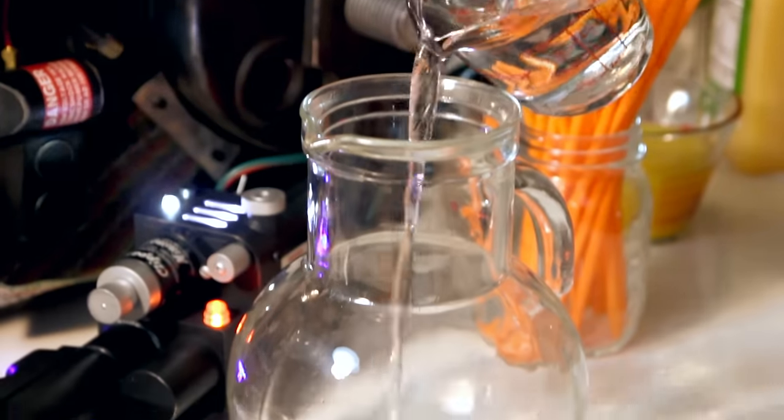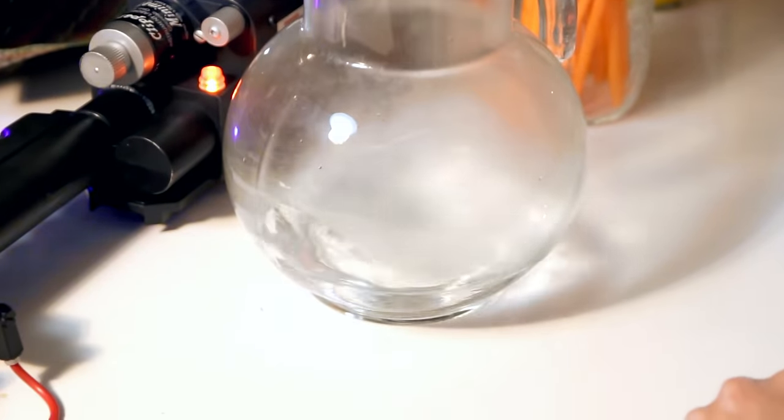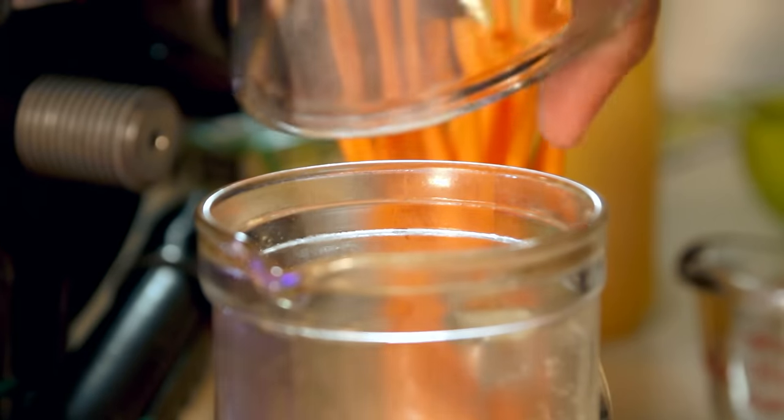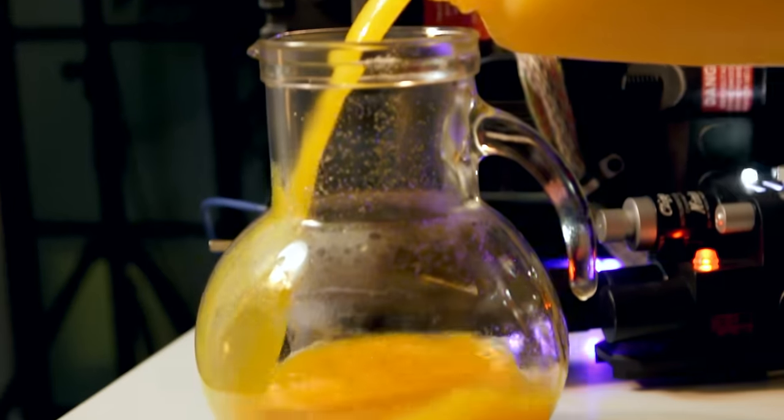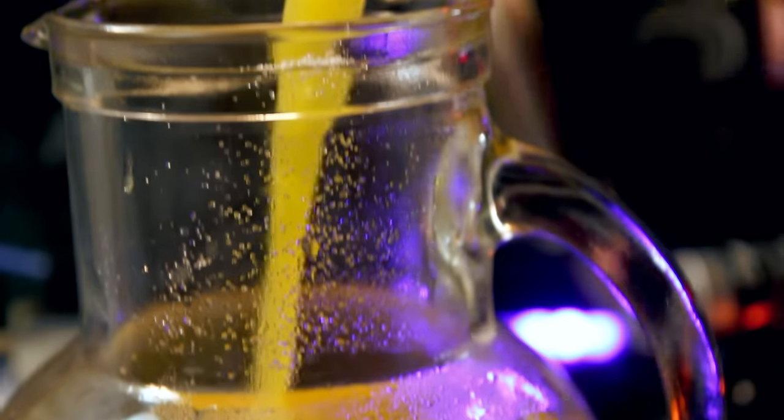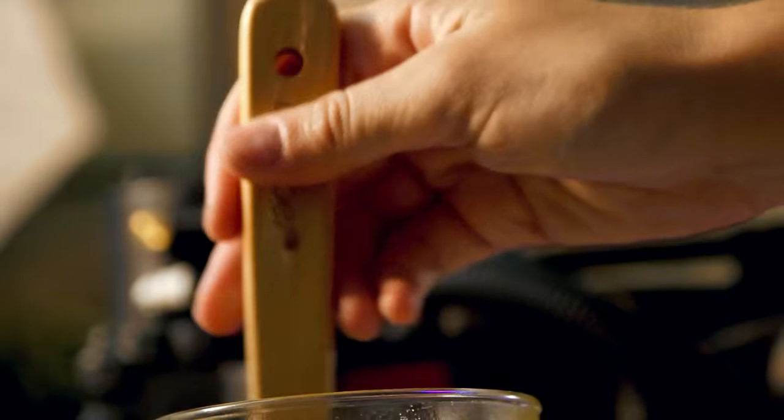Ecto Cooler is an orange tangerine flavored drink, so heat up some water and pour in your sugar, juice powder, and lemonade flavoring. We want the water to be hot so these ingredients melt and don't form chunks. Next, pour in your tangerine and orange juice and continue stirring until it's done. Let's turn orange into slime!